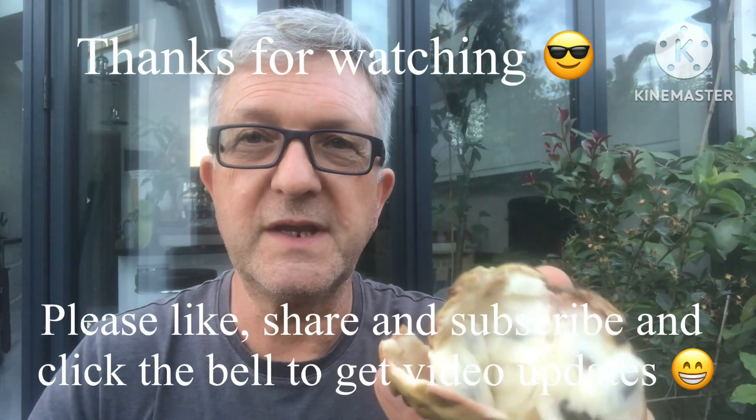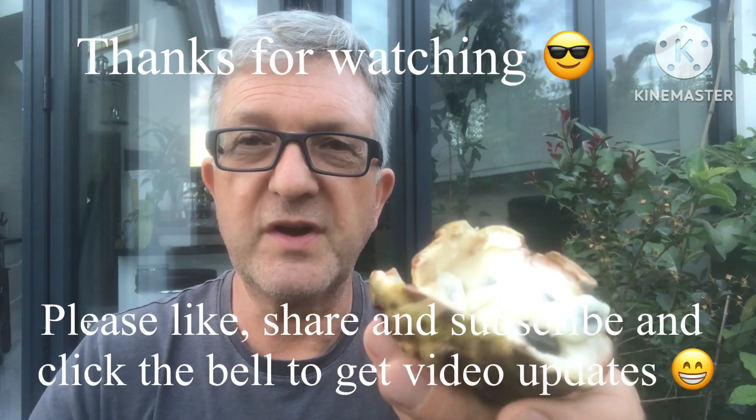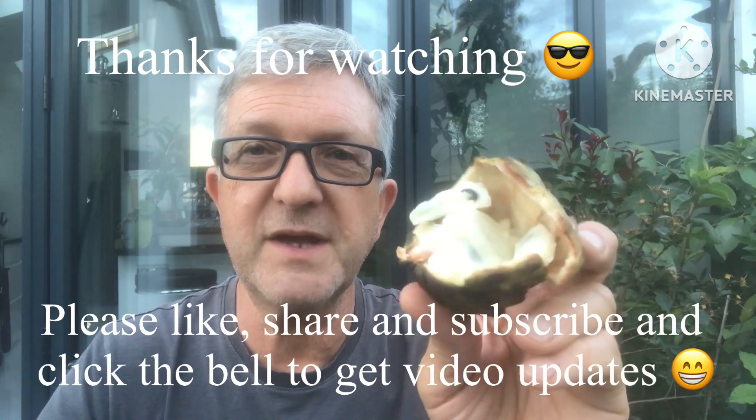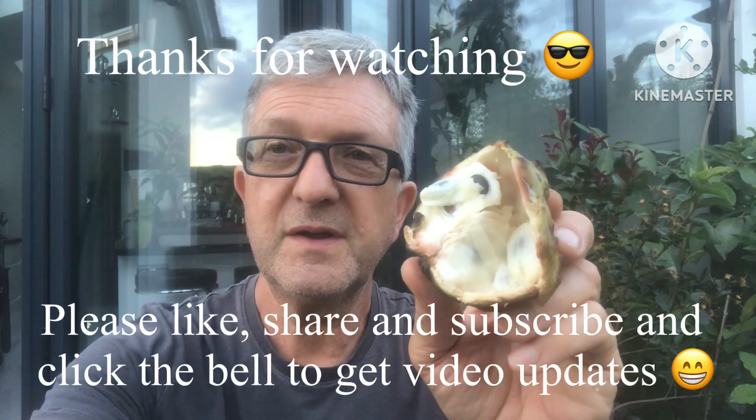So anyway, thanks very much for watching — hope that was of interest to you. Please give me a thumbs up, and you can share the video if anybody would like to see a tasting on an Atemoya in the UK. Do subscribe to my channel and remember to click on the bell if you'd like updates on new videos when they come out. Catch up with you all soon — Brett out for now.